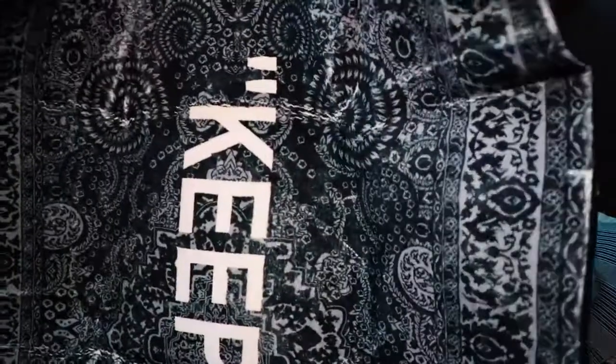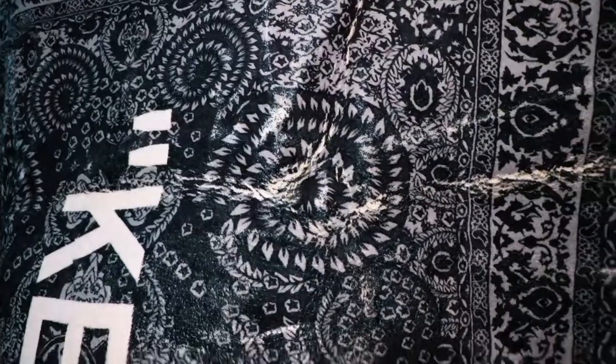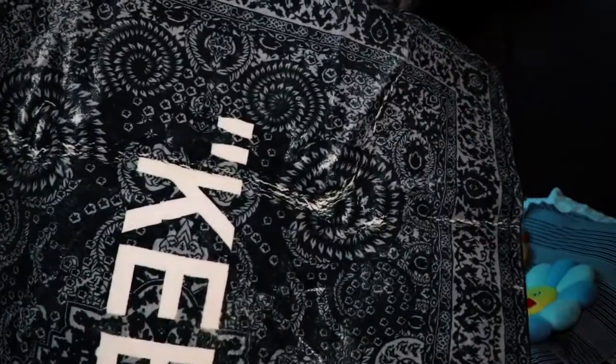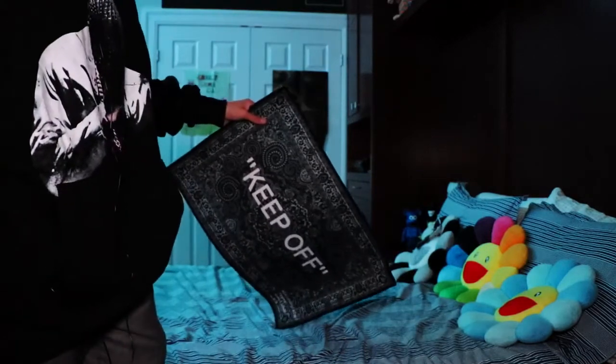Feels really big. I'm not even sure how I'm supposed to showcase this, but I was not expecting it to be this big — I'm not even in the frame right now. Let's take a look at this little mini one first and then we'll move on to the big off-white rug.